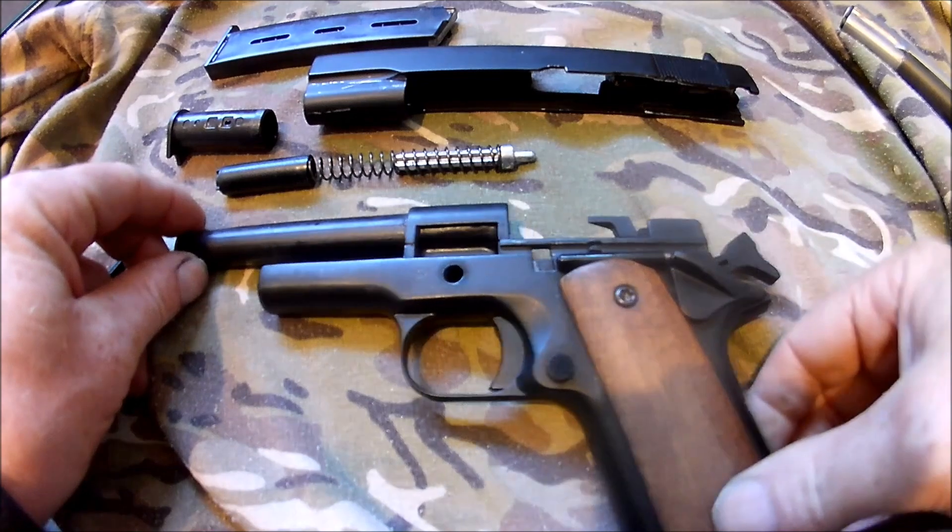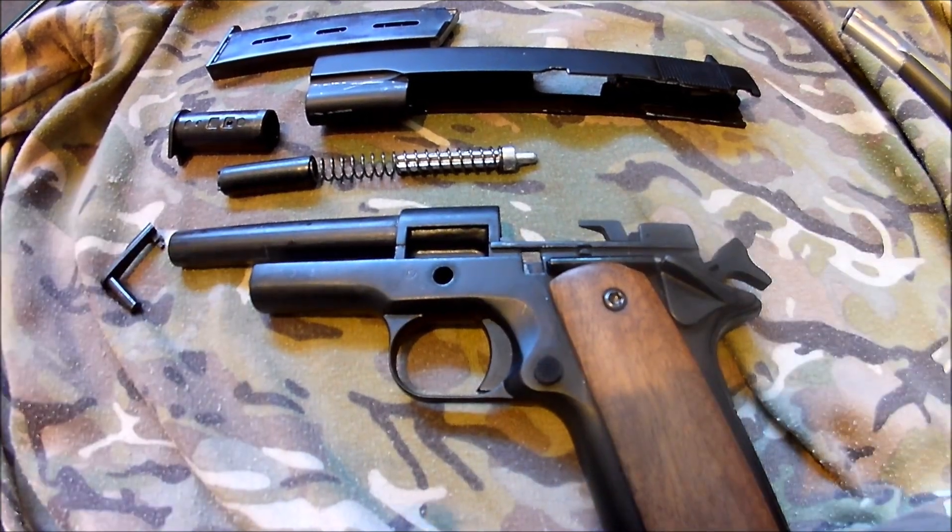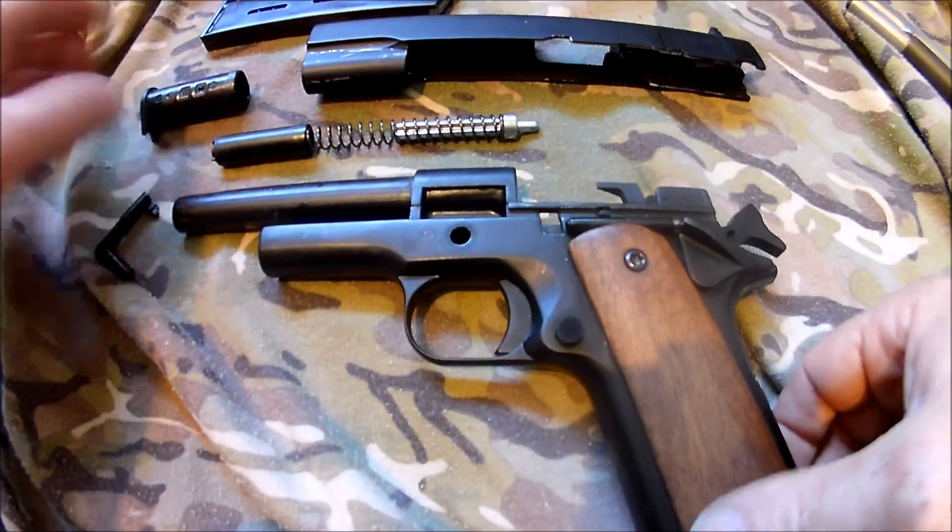It can be taken apart into more parts — you can take the trigger box apart — but there's no point. This is how much you'll need to take it apart for cleaning.